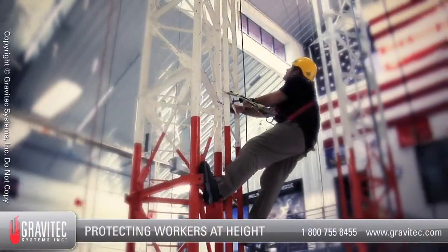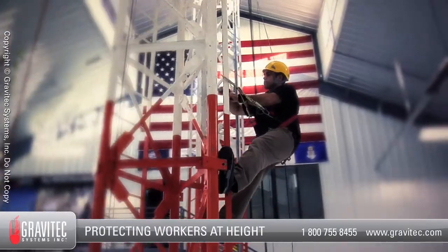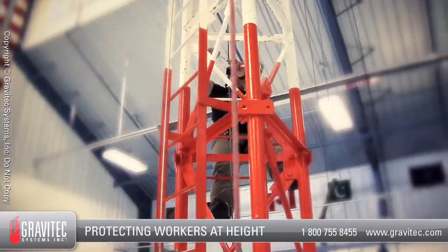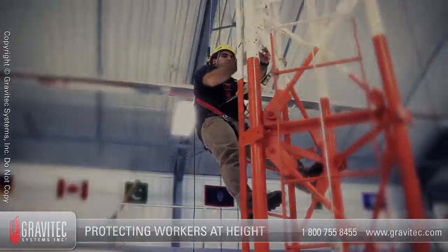Welcome to Gravitech Systems instructional video on how to don a tower style harness. The harness you use on site will likely be different than the one we use in the video, so please refer to the specific manufacturer on how to use your local harness. This video demonstrates the basic steps on how to don common tower style harnesses.